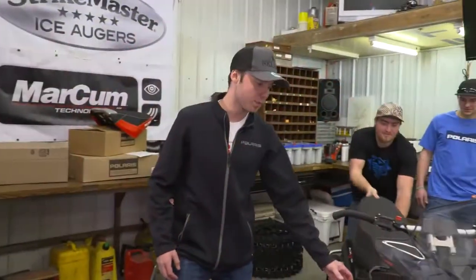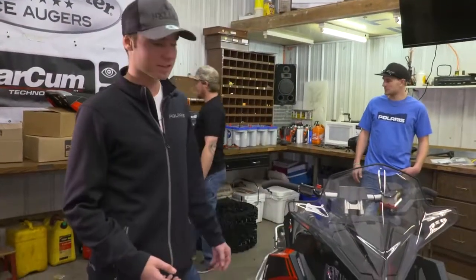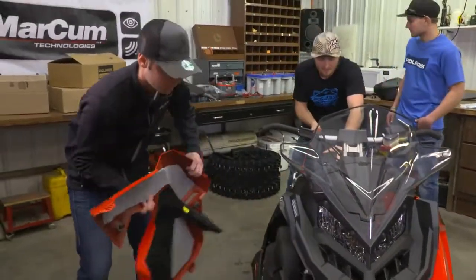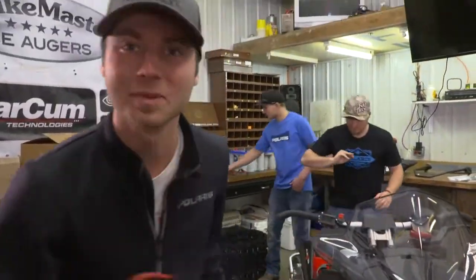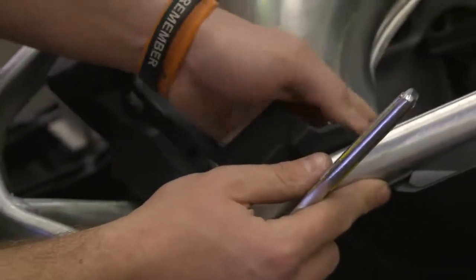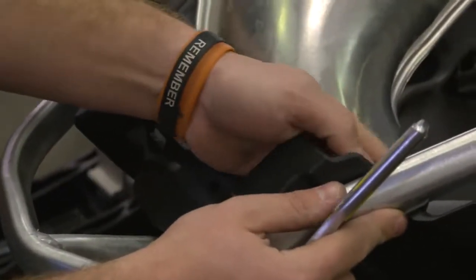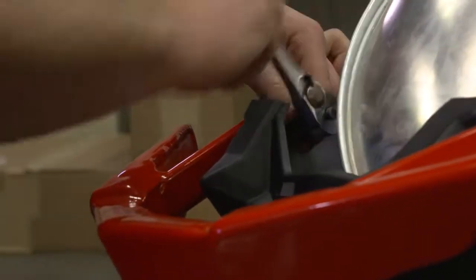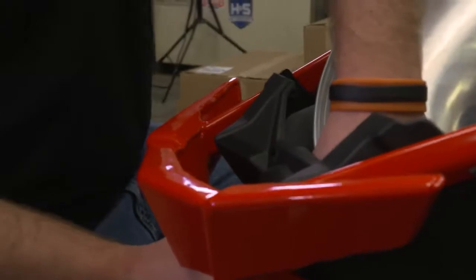I have a few buddies in the shop today helping. First thing I'm going to start off is getting the front bumper on. A cool way to add style and protection to your ride is adding the Elite Front Bumper. This aluminum stamped bumper adds protection and a custom look to your ride.